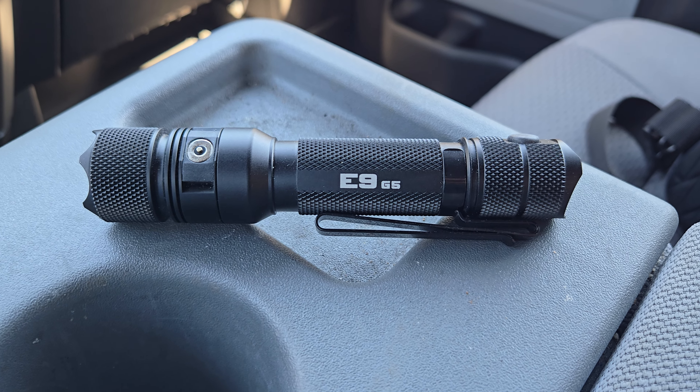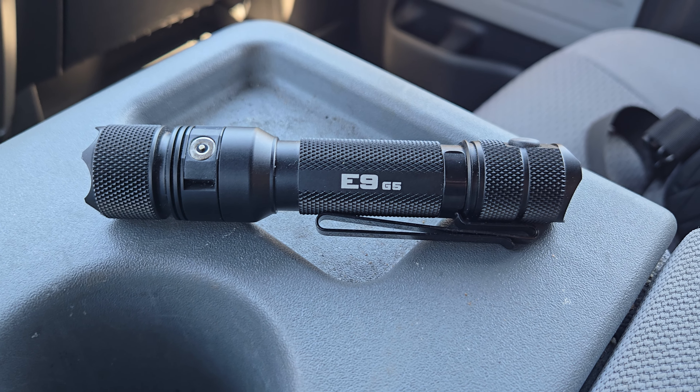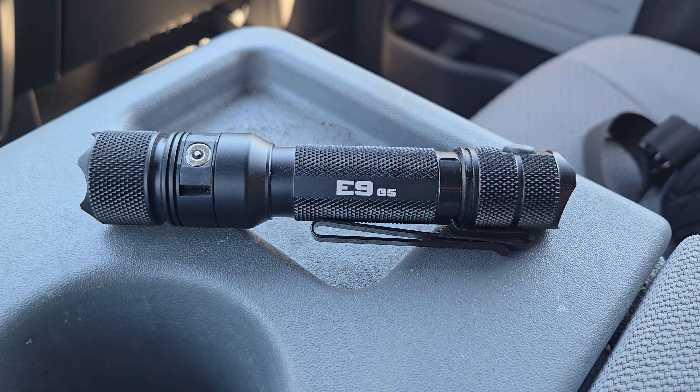Another first look from inside the cab of the truck. Hey everybody, Grego here, Strive to Survive, and today is a first look video of the PowerTac Flashlights E9G5.